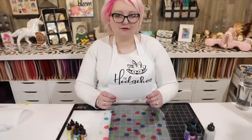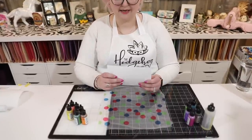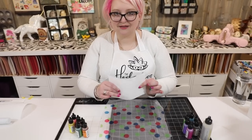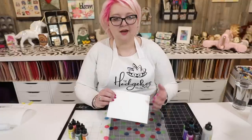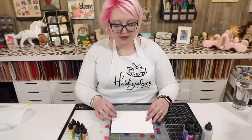We're going to be using some yupo paper. Yupo paper is an acrylic paper — you can't tear it because it's made out of plastic. It's pretty resistant to most things, but you can die cut it and do all sorts of fun things with it afterwards. I've made lots of videos with different techniques using it — you can check those out on YouTube.